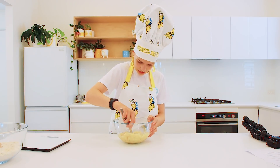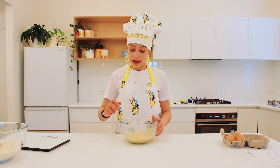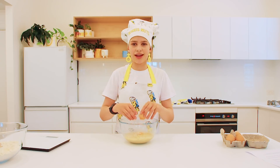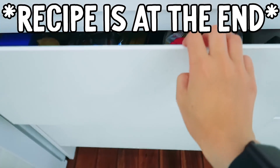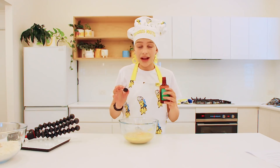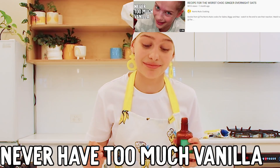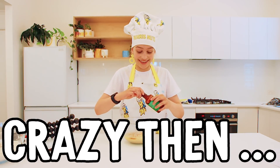I might get the blender out just to make things super smooth. One egg — you can see I tried the one-handed egg crack and then backed down. One teaspoon of vanilla extract. But we can never have too much vanilla. Then I went a bit crazy.